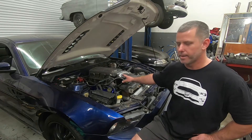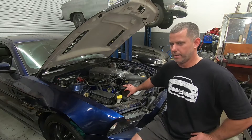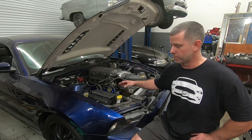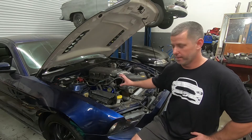After it got put in, it had a really bad knock to it. It didn't sound like a rod knock and it didn't sound like a bearing. It would only happen once it got warm and maybe once we started driving it. The more I listened to it, the more it sounded like it was valve train related — the VCTs.